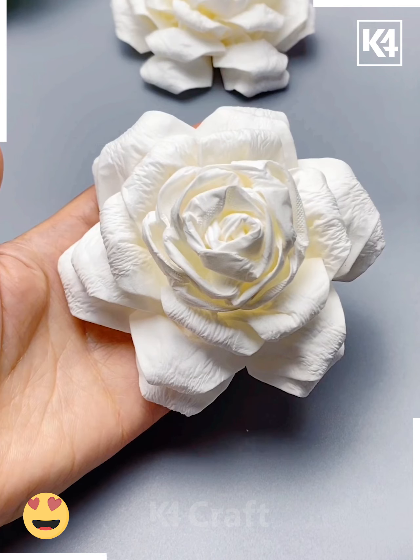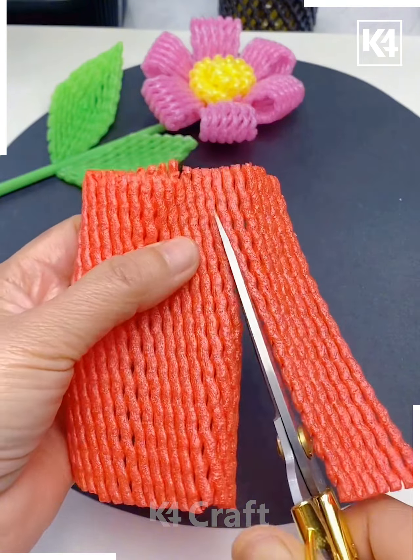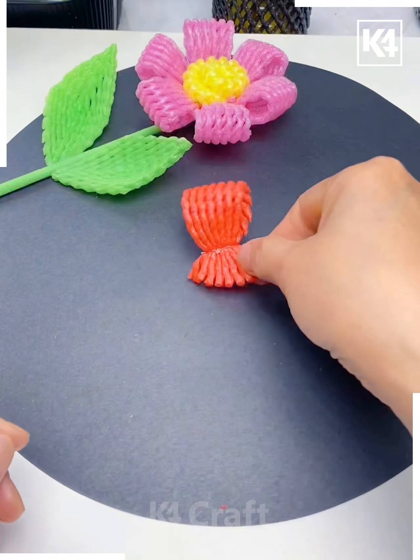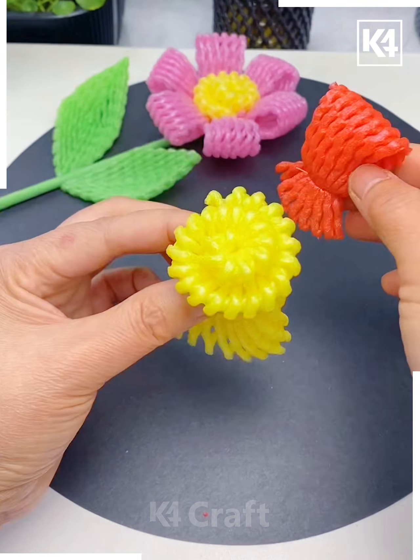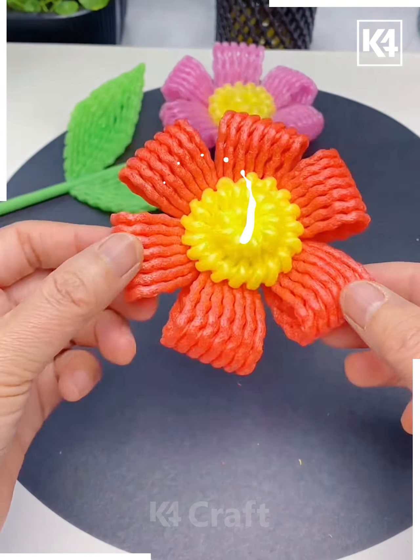We are going to make these beautiful flower sticks using fruit foam net. First we are going to make the flower petals — fold it and tie it using this thread and make six such petals. Let's make the center flower using this yellow foam net, paste all the petals around it, and cut the extra part.